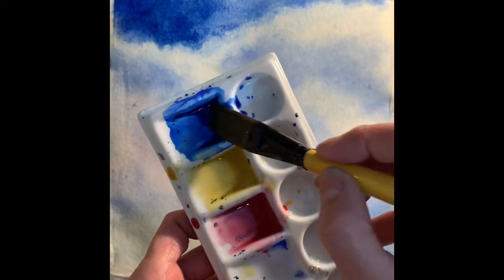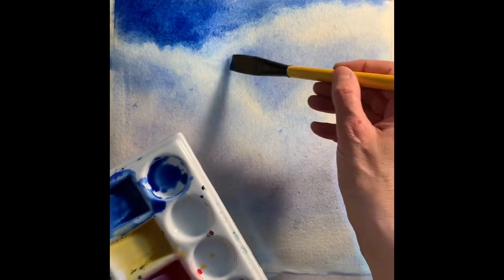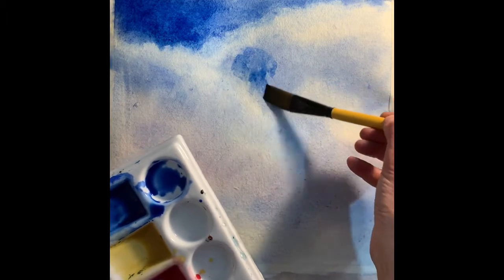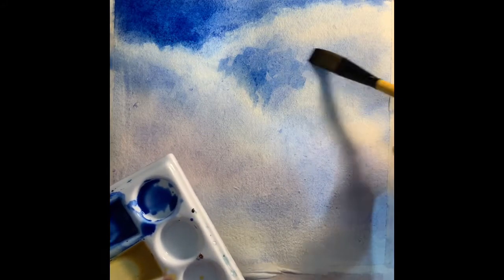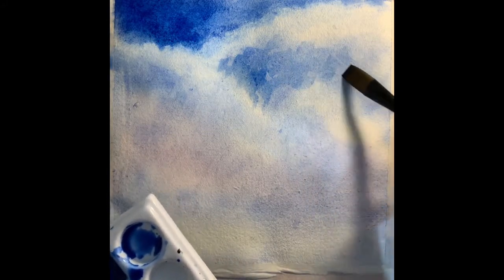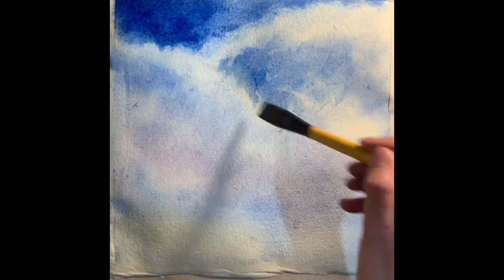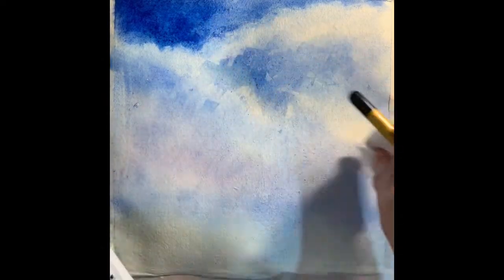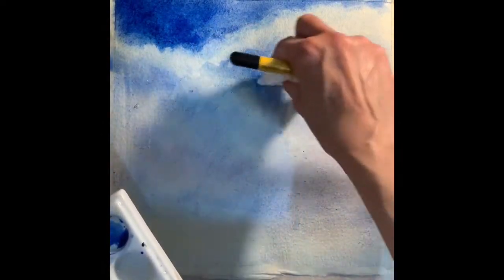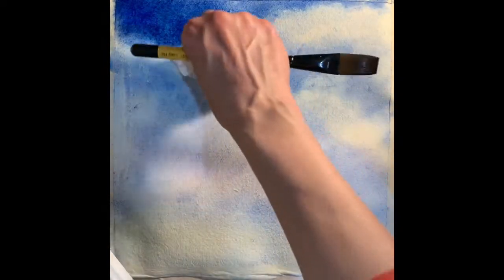Working down the image, adding a little bit more water as I go down towards the horizon line to create a faded off effect as it comes towards the horizon. If the paper's drying, just add a little bit more water and blend as you go down, keeping softening the edges with your tissue so that it doesn't create hard lines. No hard lines in this image — nice soft powdery clouds is what we're trying to achieve.